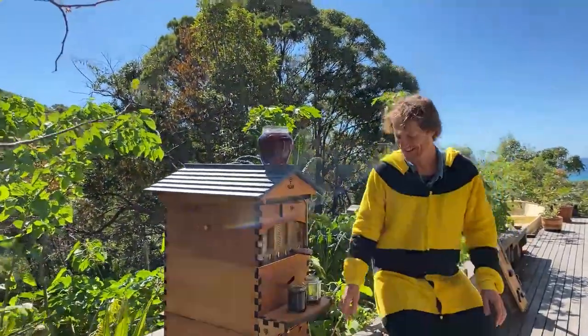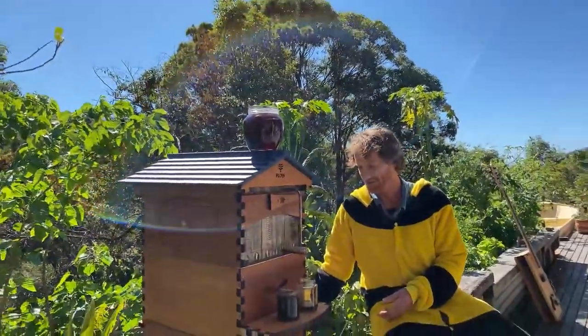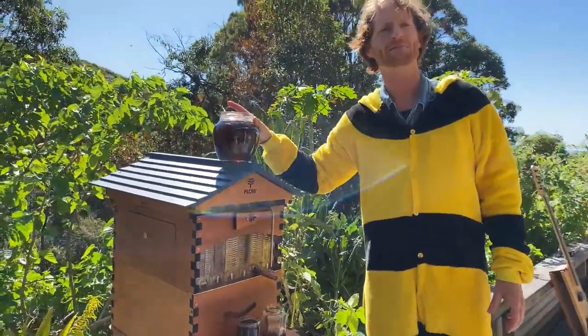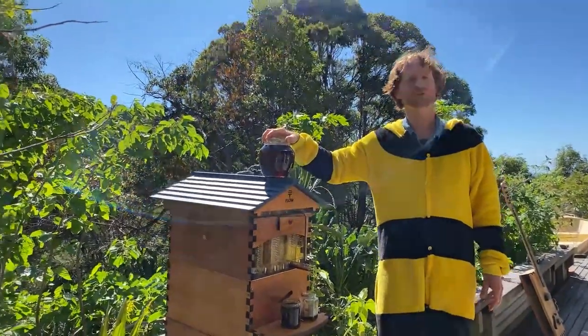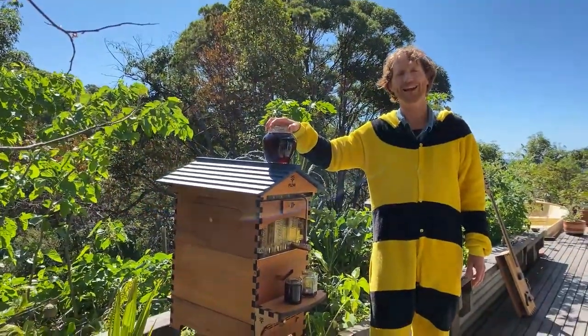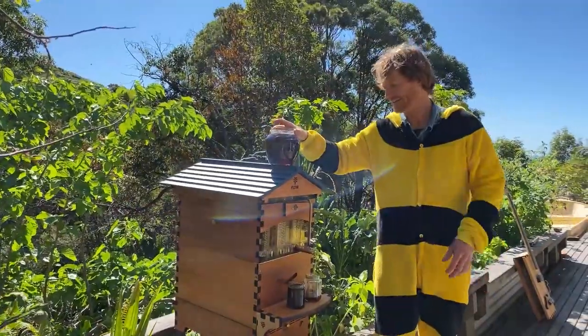Just wondering: what happens if you eat the bee poo? Kids love poo stories, don't they! I'm not sure - should we have a taste? No. I'm pretty sure bee poo is not a delicacy - best not to eat any kind of poo, kids.